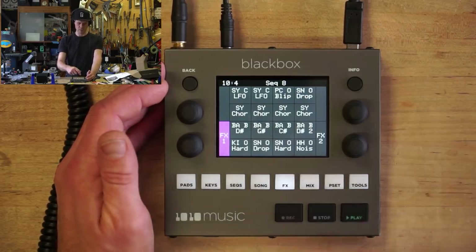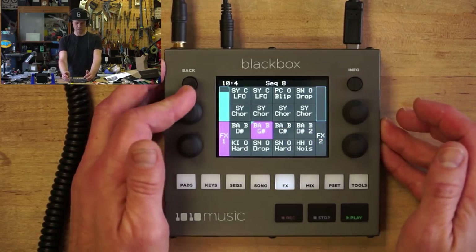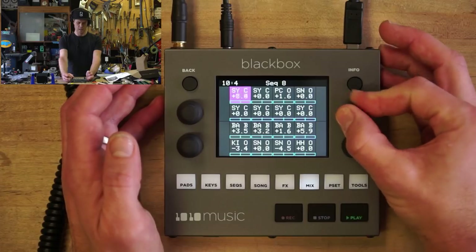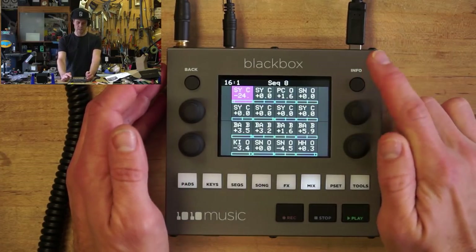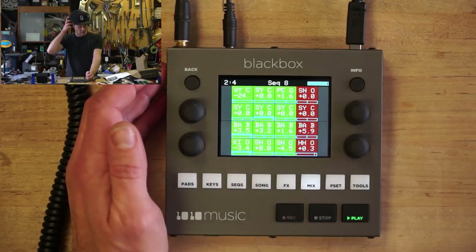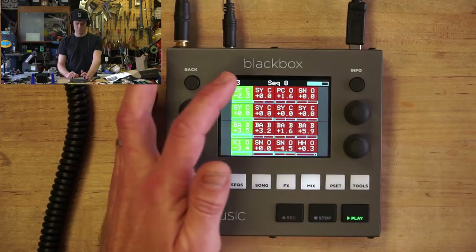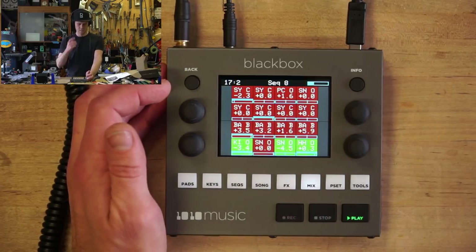Here we've got effects that are per sound. So if we pick one, we can dial in how much it's using — I think it's delay on this side and reverb on this side. Here's the mix, and you can pick cells and dial in and out their level. I think the top knobs control level and the bottom knobs control panning. Another really cool thing: if you hit info on the mix, these cells turn into mutes.